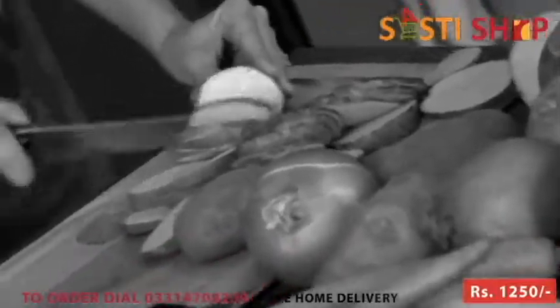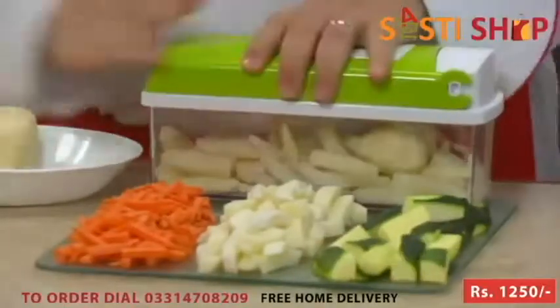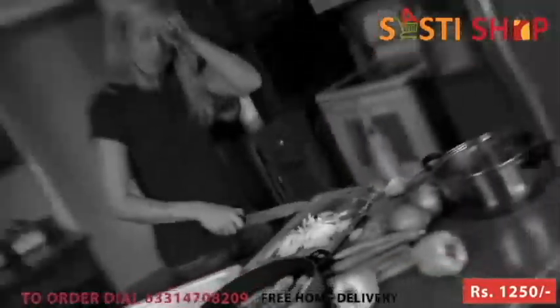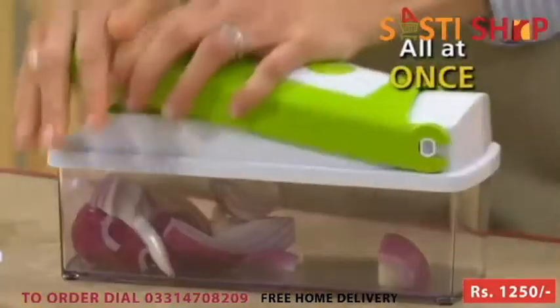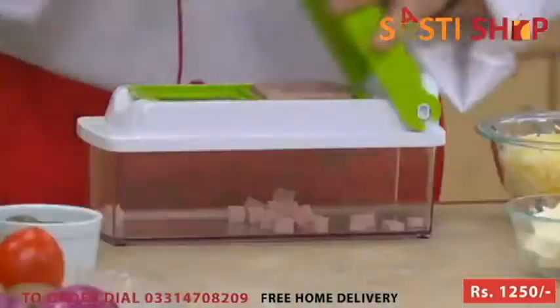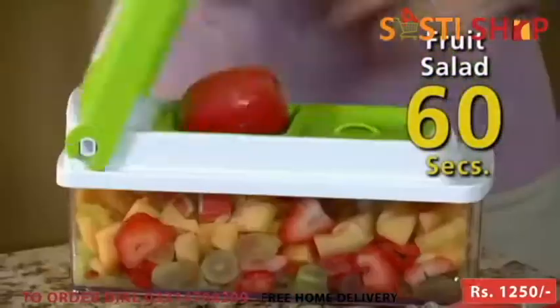The Nicer Dicer Plus from Genius is German-engineered to commercial kitchen quality standards. Don't just single-slice a potato — slice a whole potato in just one second. With the Nicer Dicer Plus, you can slice potatoes not just one, but 11 different ways. Why cry about chopping onions when the Nicer Dicer Plus chops the entire onion all at once in one second? Slice a tomato with the speed of a professional chef.